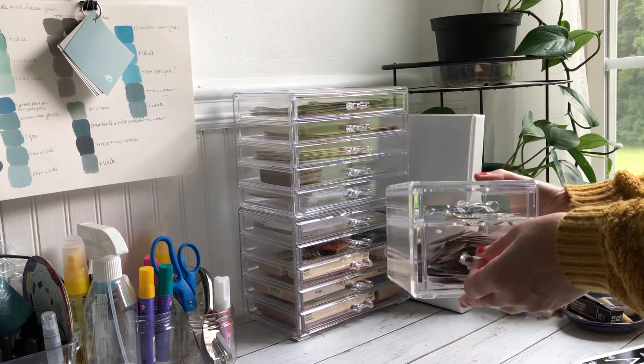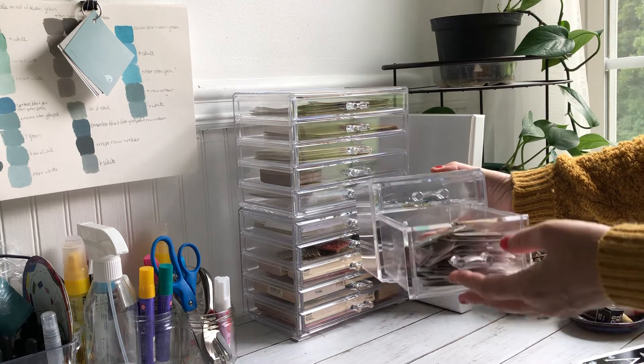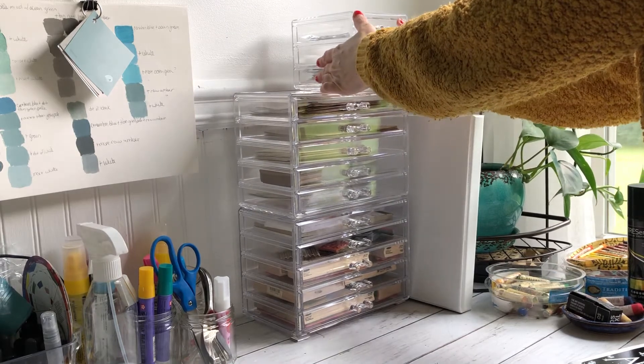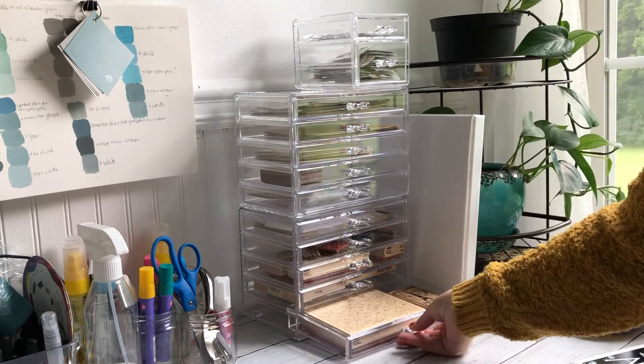I got this one at Marshall's — I think they also have them at Ross. The lower drawer is bigger and I've got stickers in there. These are stackable as well, if you get a bunch of those and stack them up.